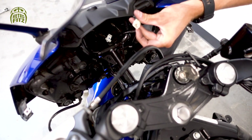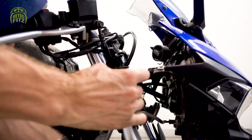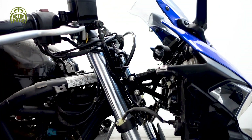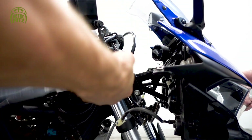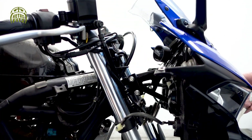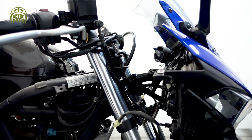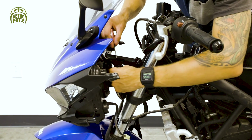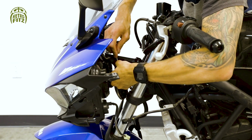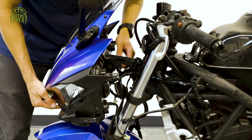We've just disconnected the headlight. Now we're going to take off these two bolts for the fairing stay. These bolts have a lot of thread on them so it might take some time to screw them all the way out. Once those bolts are out, you'll notice the fairing stay has a hook on it that kind of holds itself in place. There's a small zip tie you can pinch and disconnect. Once you do that, the whole front fairing should be able to just lift off.